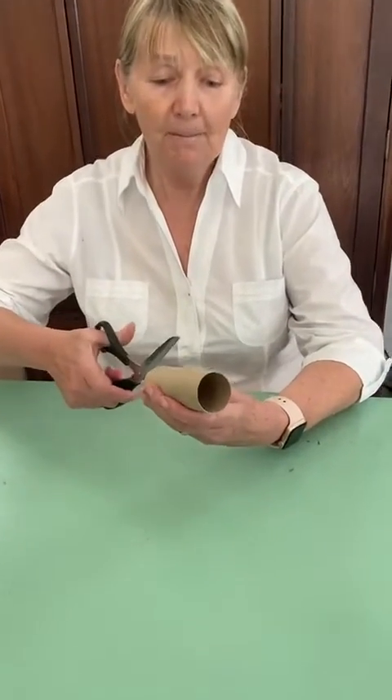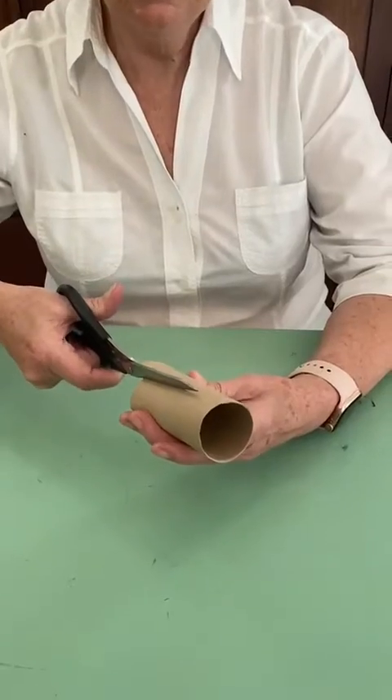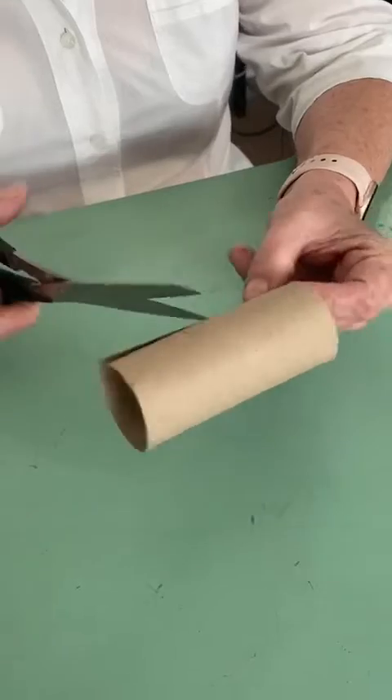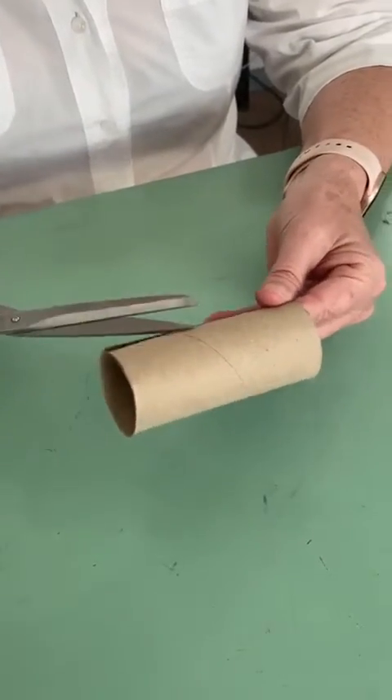Today we are going to make a magnifying glass with a carton roll — the carton inner from a toilet roll. You simply cut a piece on this side, a piece on that side for the handle, and you go right around in the circle where the handle ends.